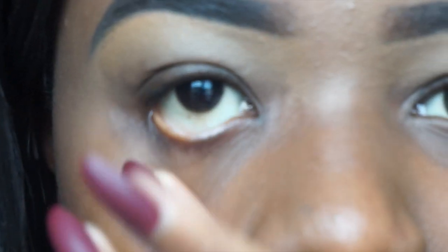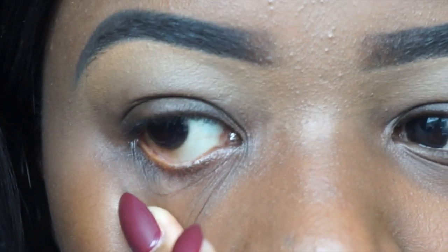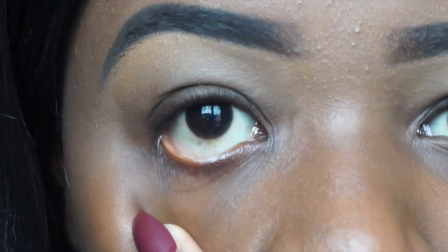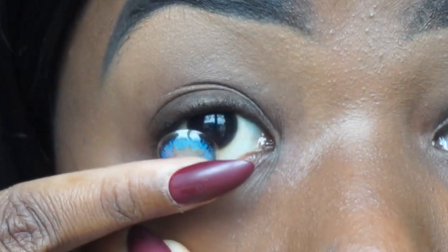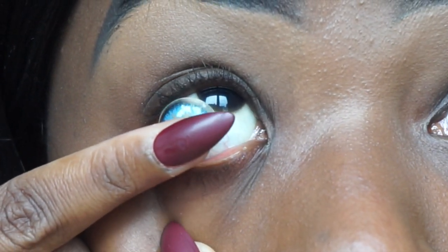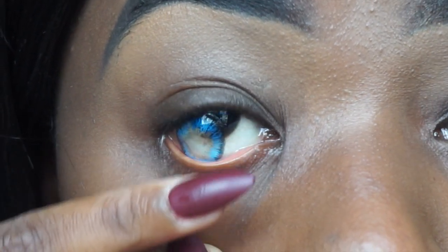What you want to do is take your free hand and drag down, and look in the mirror. I usually do it in the bathroom with a mirror directly in front of me. So you drag it down, have the contact on your index finger on the other hand, and make sure you don't blink — that's a major key, don't blink. Then you just put it in like that, blink, and it will go into place, and your eye will get watery.